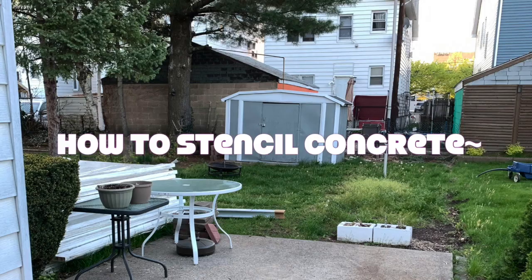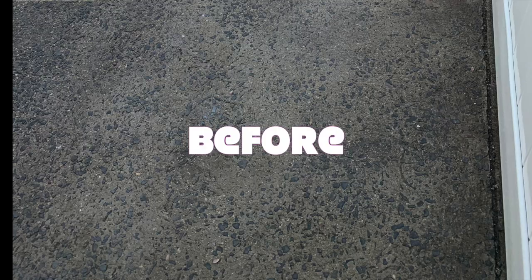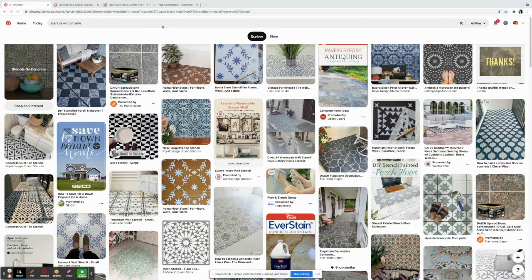Sometimes you don't have to completely demolish your backyard to have an updated look. Today I'm going to be showing you how to stencil your concrete patio and make something so ugly look beautiful. Once the fence was finally put up and I had my privacy, the next order of business was to try to make the horrible old and stained concrete look a little bit nicer.